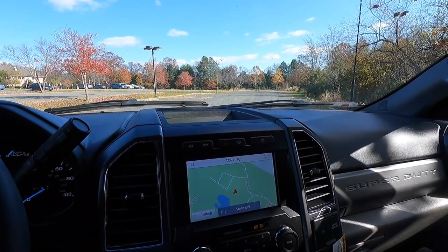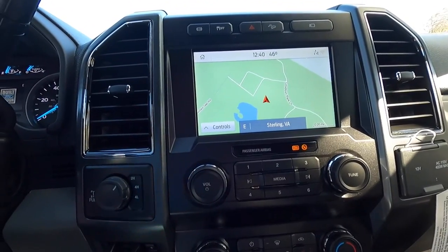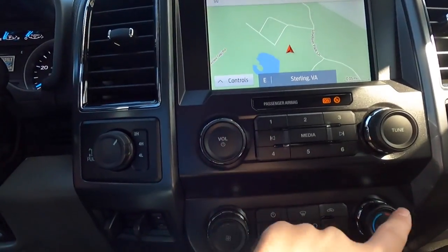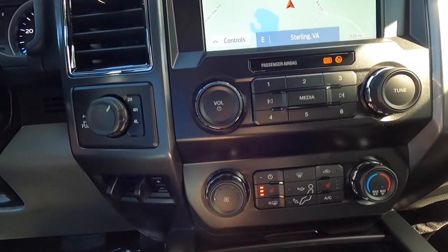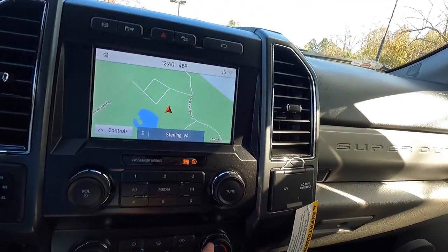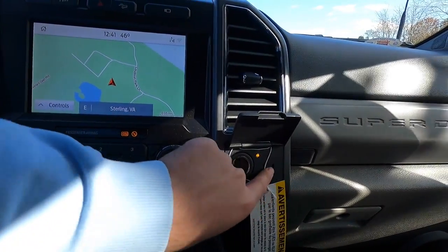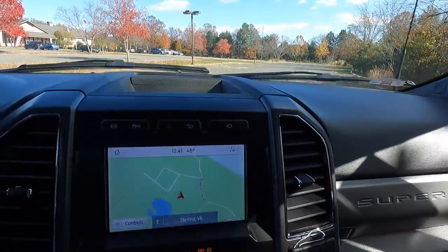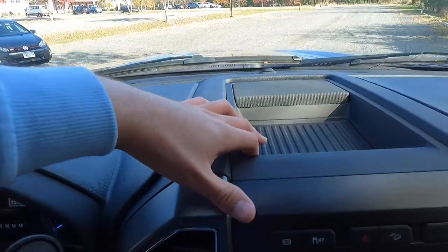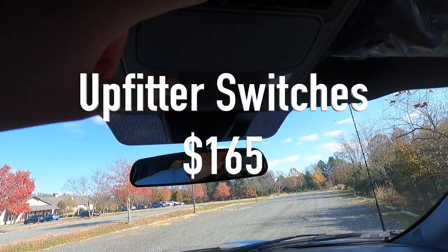The preset buttons along the top and bottom are for FM or SiriusXM stations. Climate control settings are down here, along with heated seats, which come with the XLT premium package. You also have a 12-volt outlet and a 400-watt household outlet. There's a little storage shelf above, good for a tape measure or level, and the rearview mirror is not auto-dimming.